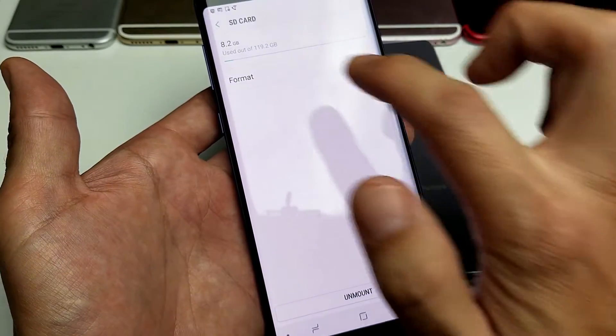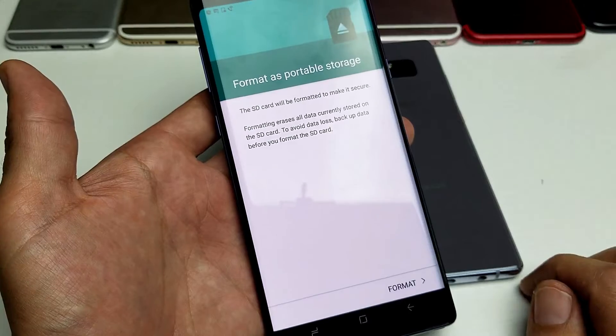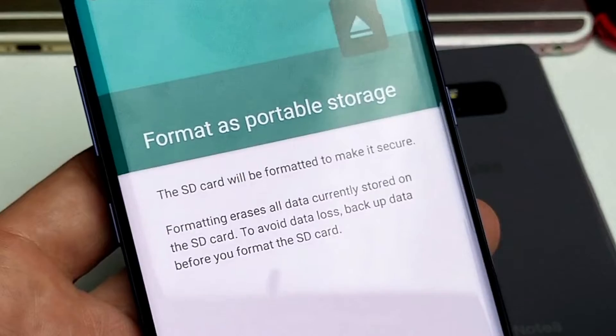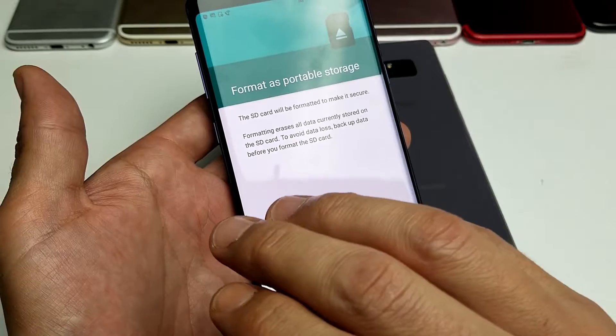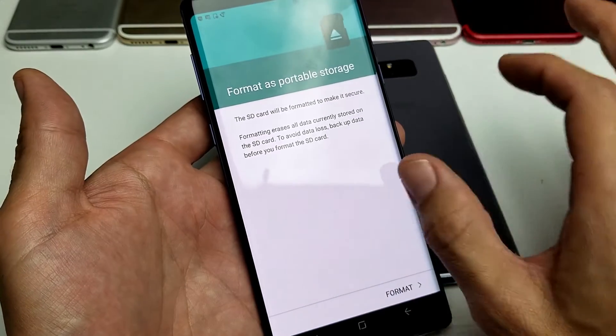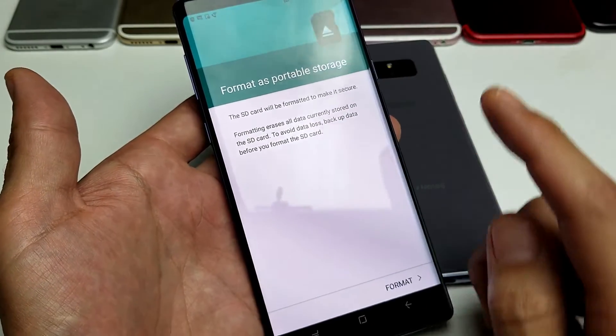I'm going to go ahead and click on format right there, and this SD card will be formatted to make it secure. Remember, if you're formatting an SD card it's going to be erasing all the data, videos, and photos that you have on your SD card. So if you want to save those, back those up right now because everything on this SD card is about to be long gone.